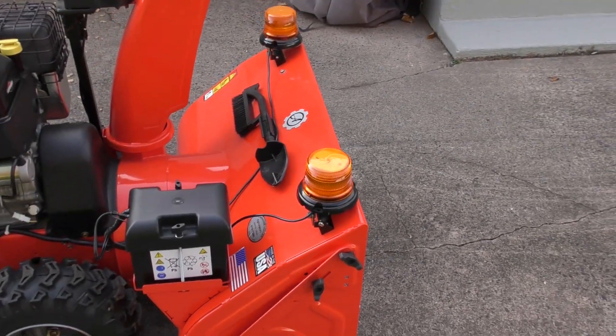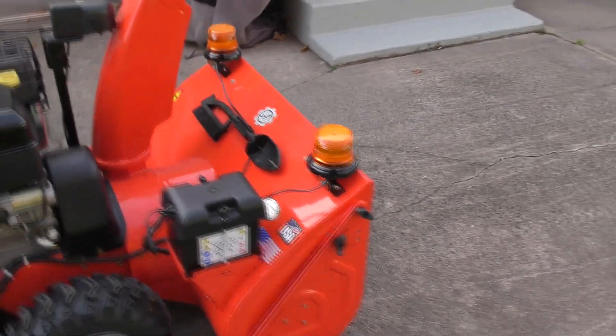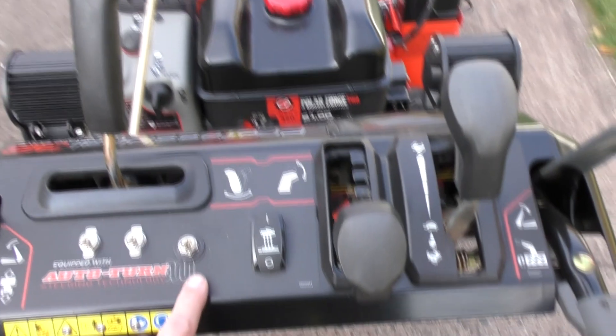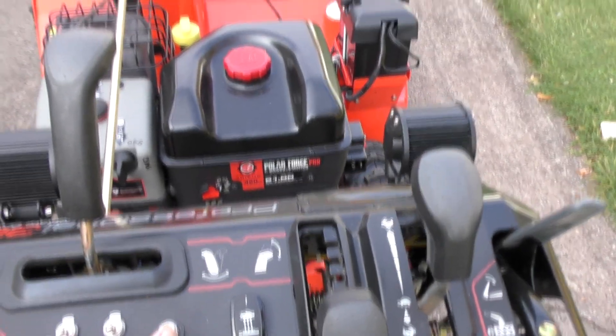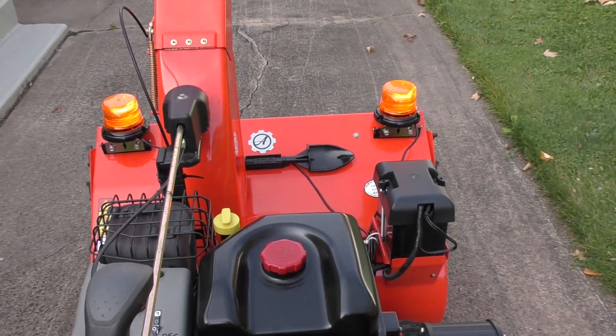I wired the 36-inch machine and the 30-inch machine the same way. On the dash I put a switch right here, and as I throw the switch the lights will come on. It's actually in a really good spot.